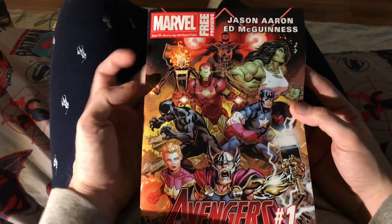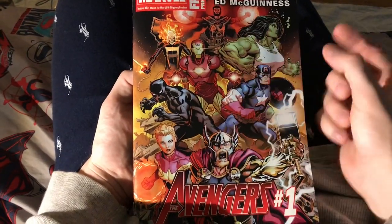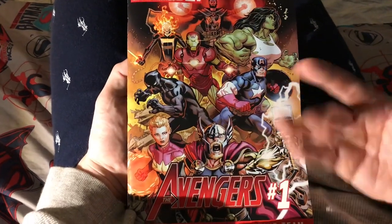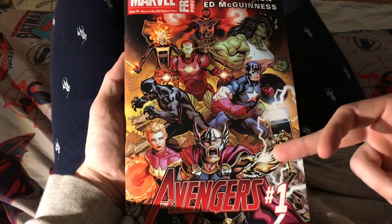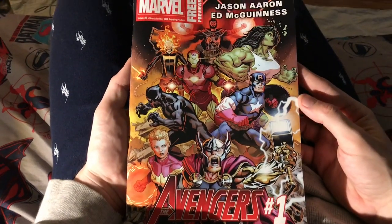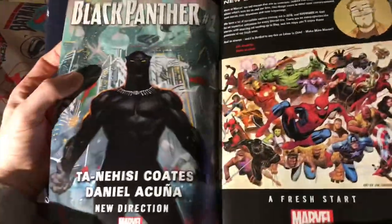I kind of wish this was Johnny Blaze but I do like this Ghost Rider as well. It looks like Doctor Strange got his Sorcerer Supreme powers back, we got the original Iron Man back, original Captain America back, and the original Thor back. So that's all good news — Marvel is headed in a good direction. People are complaining about Thor's gold arm but whatever, I think it looks cool. I really like Ed McGinnis — he did Batman/Superman back in the day.